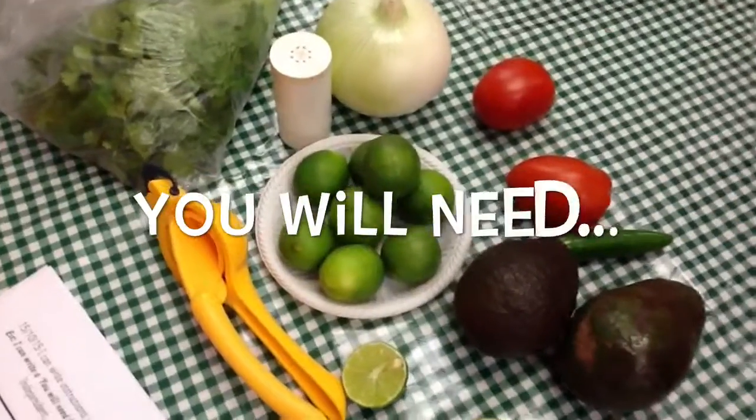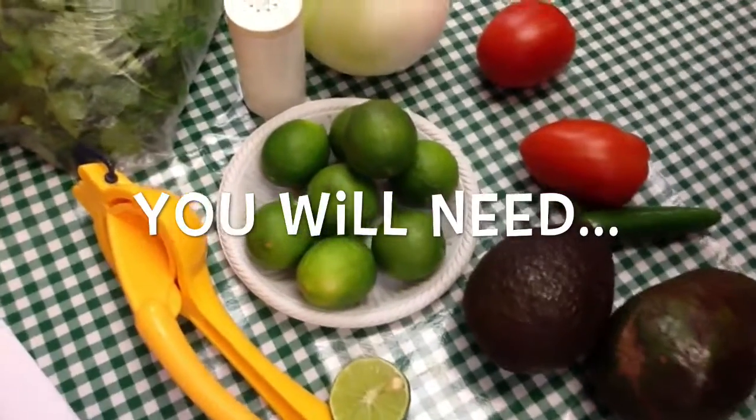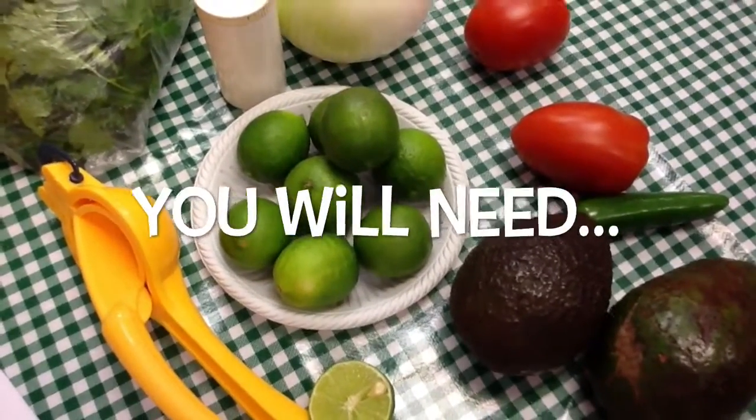What do we need? Avocado, limes, chili, salt, coriander, onion and tomato.